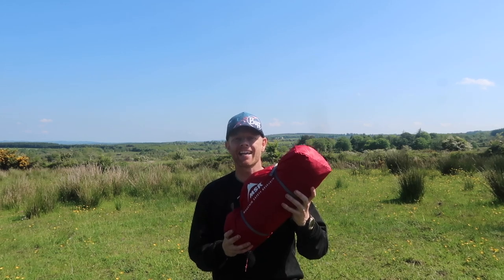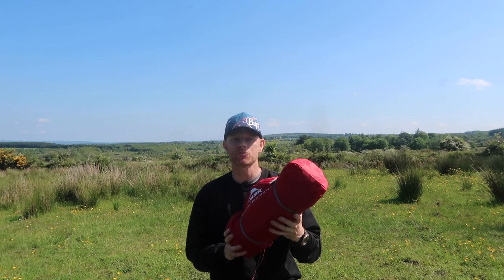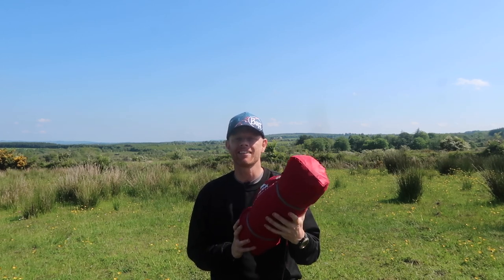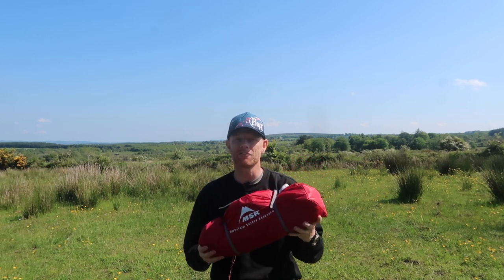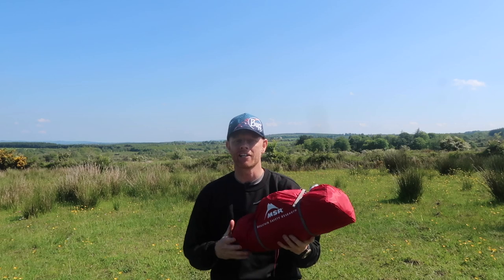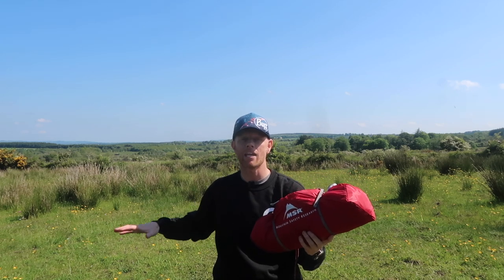This is the Hubba Hubba NX tent by MSR. It's a two-person three-season tent — an ultra-light tent I've always wanted. I just could never afford it, but thankfully Outdoor Adventure Store here in Ireland has given me this tent as a gift for my upcoming walk down through the middle of Ireland. Today I'm going to demonstrate how to put it up, how to set up the tent, and everything about it that I think you should know.